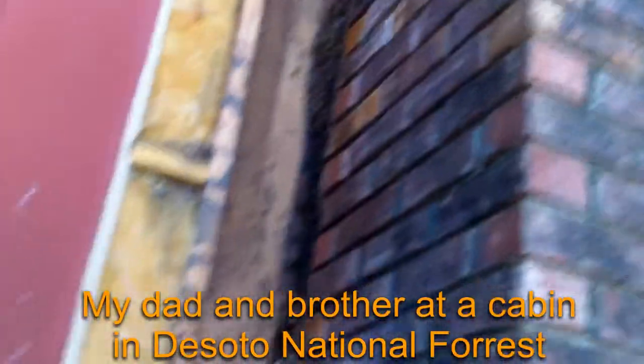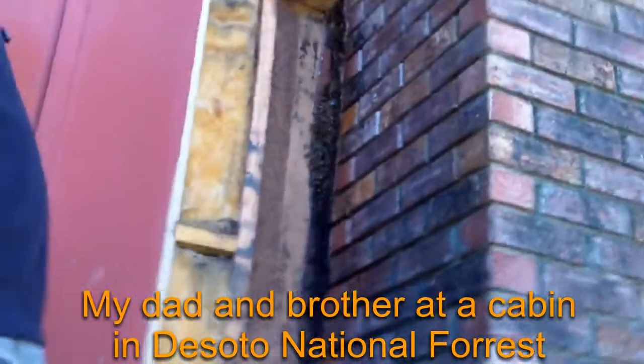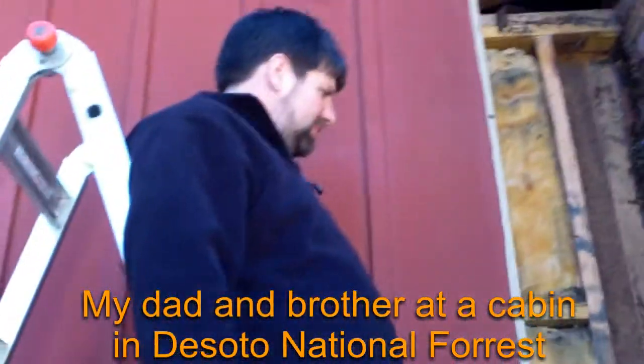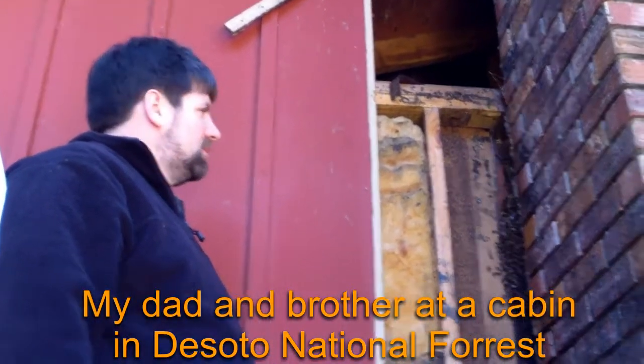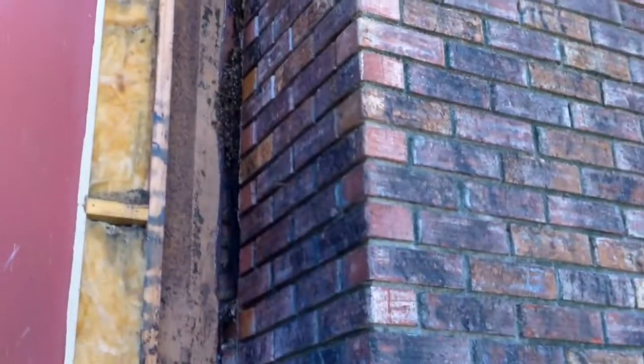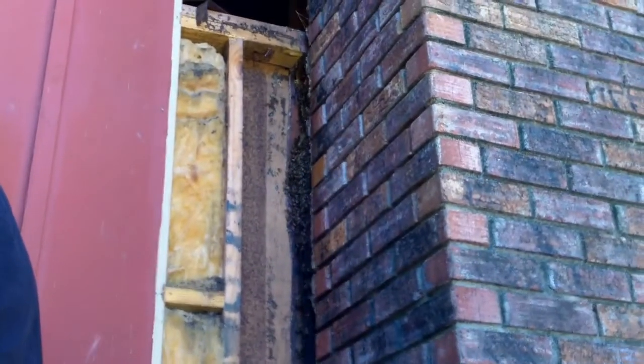This is a cut-out that we're doing on a building out in the country. Tommy's up there smiling at the bees and smiling at the camera. They're in between the chimney and another brick wall behind it, so it's going to be somewhat ticklish getting them out, but we're going to work at it.